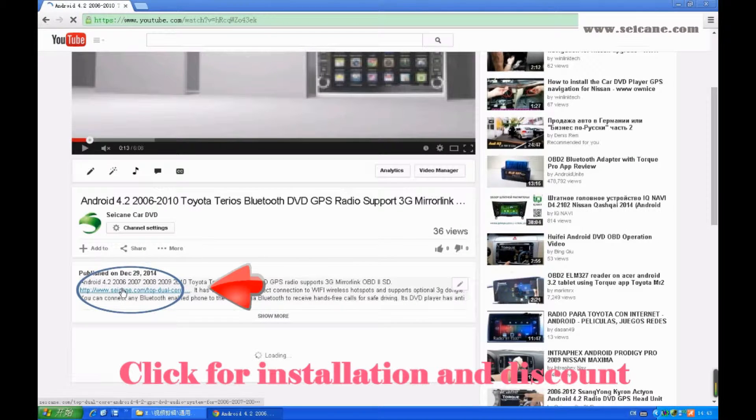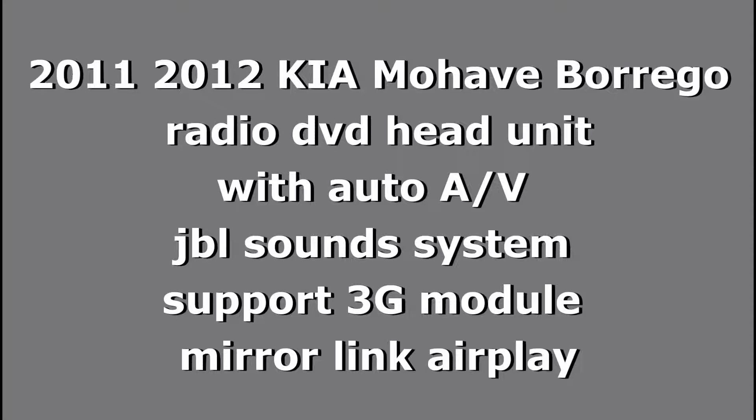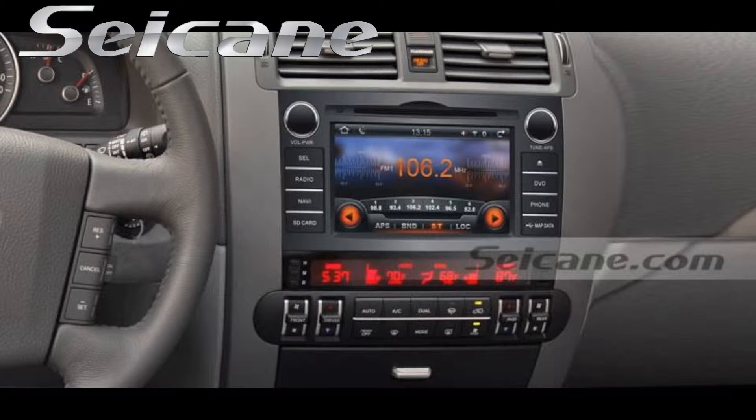Hi friends, welcome to Seiken Video. This is an aftermarket GPS DVD player. Let's check out the great functions in it.